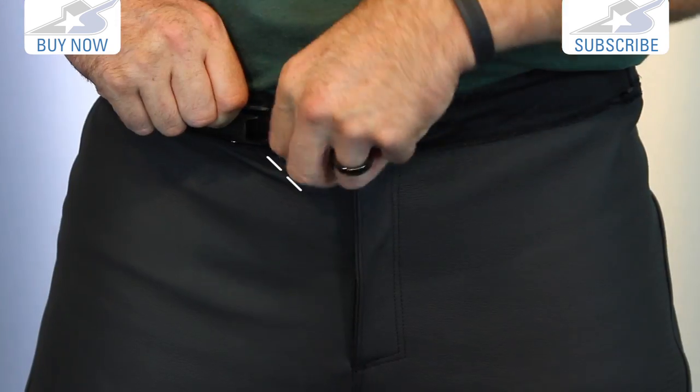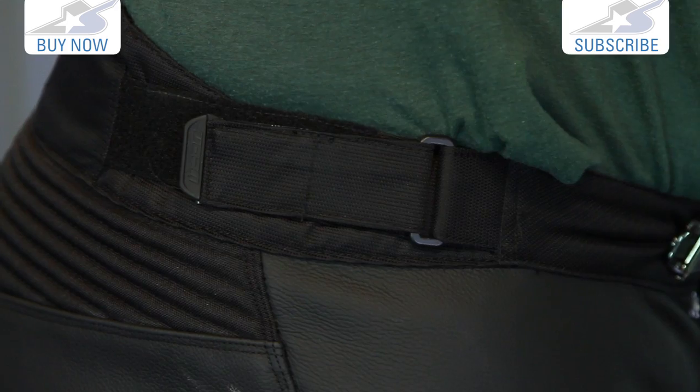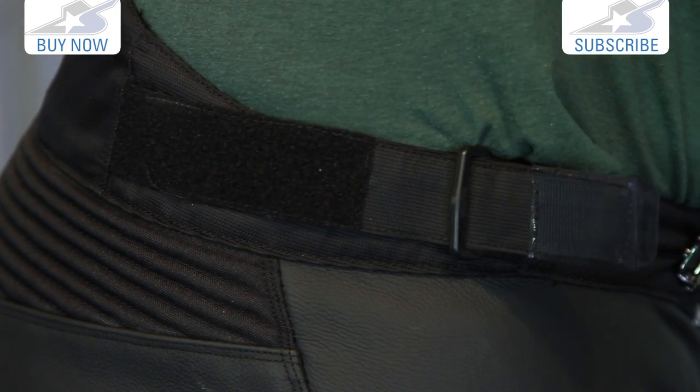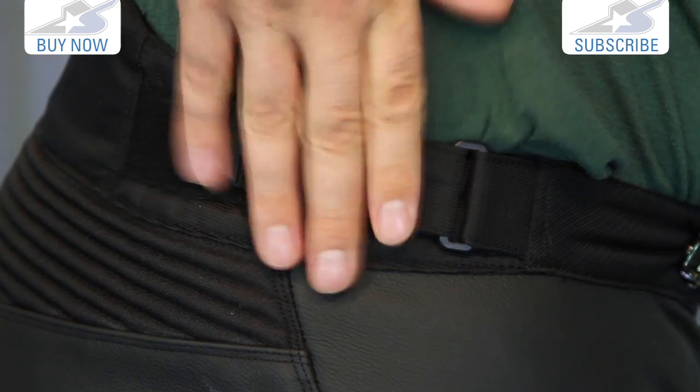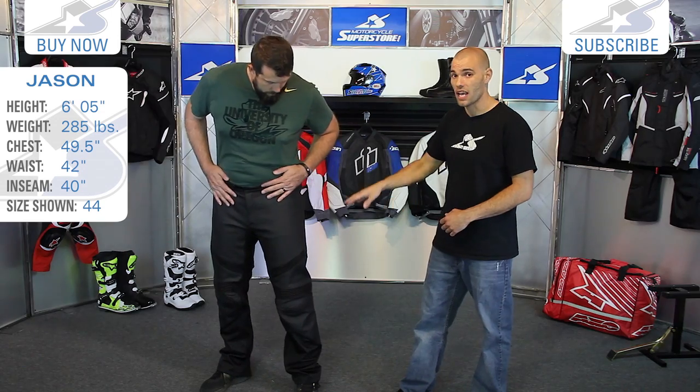The closure system up here is a zipper and a ratchet style, very similar to what you'll find on motocross pants — super easy to use. There are also adjustments on the waist with Velcro straps, one on each side, so you can actually cinch those down. Jason's wearing a size 44, which I believe is the largest size that these pants are available in.